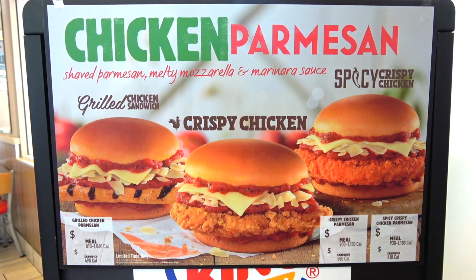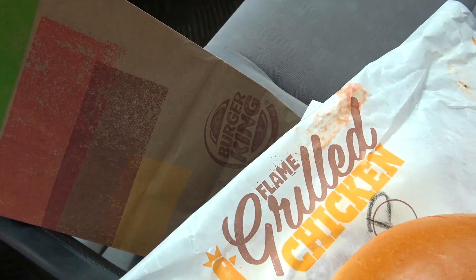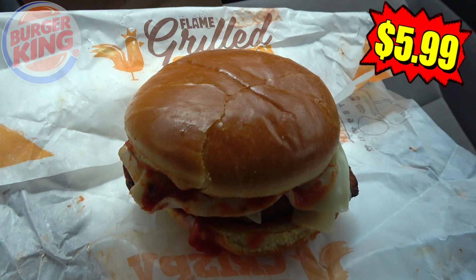It looks like BK is bringing back their version of an Italian classic, now available across all versions of its chicken. So let's go in on the grilled chicken parm to see what this one's working with.